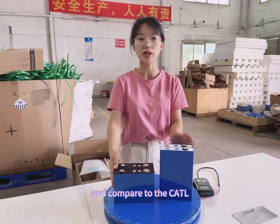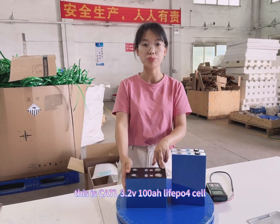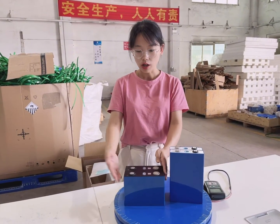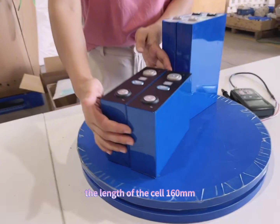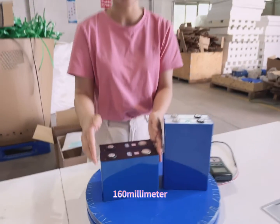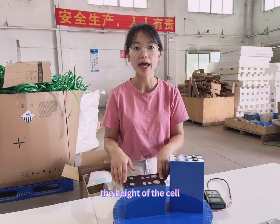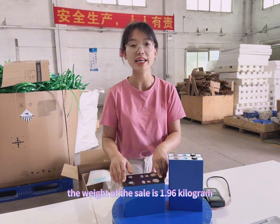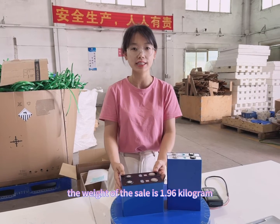Compared to the CATL cell — this is the CATL. It is 100 Ah. The thickness of the cell is 15 mm. The length of the cell is 160 mm. The height of the cell is 180 mm. The weight of the cell is approximately 1.96 kg.